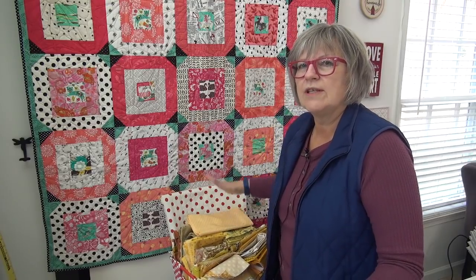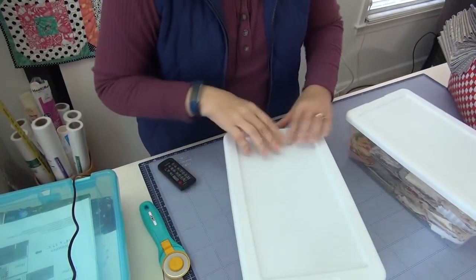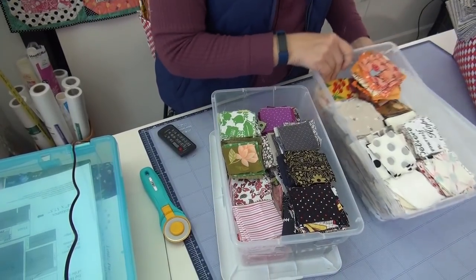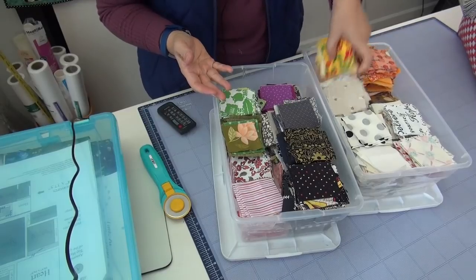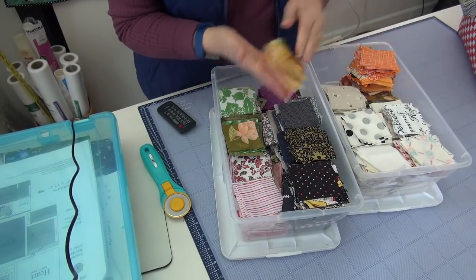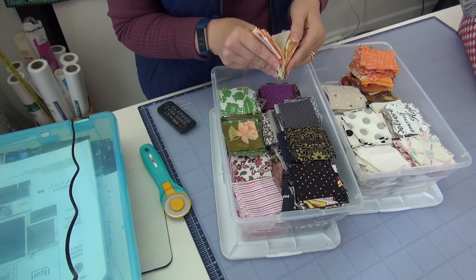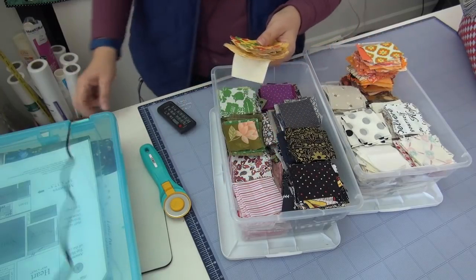I grabbed my yellow bin, which is a freaking mess. I just don't have enough room in here. I think I need to use some yellow up or something. And I got my gray bin out. These are two and a half inch squares - I can use my bins. This is really the only size pre-cut that I cut right now is two and a half. I don't cut anything else. I just make several quilts from these every so often. And I looked in here and realized there's only one tiny stack of yellow. Some of that is actually orange in the bottom - that's not even yellow.